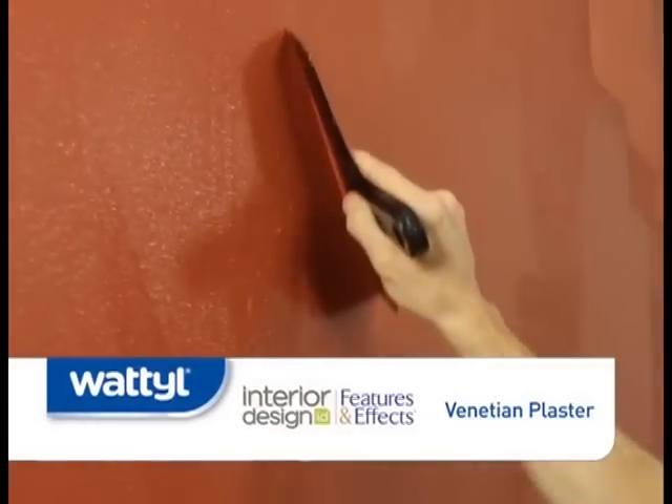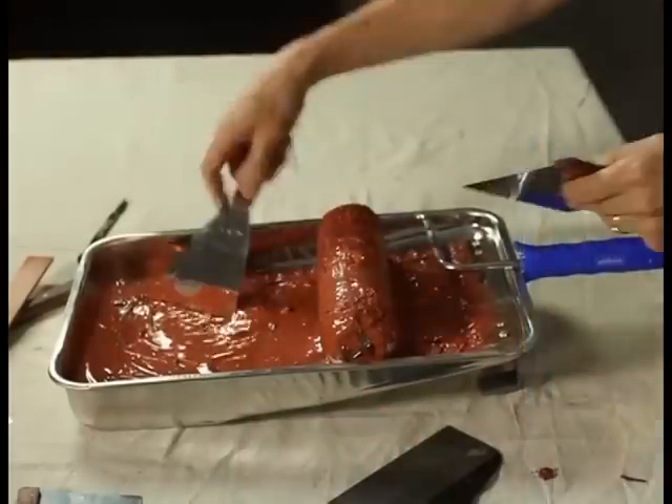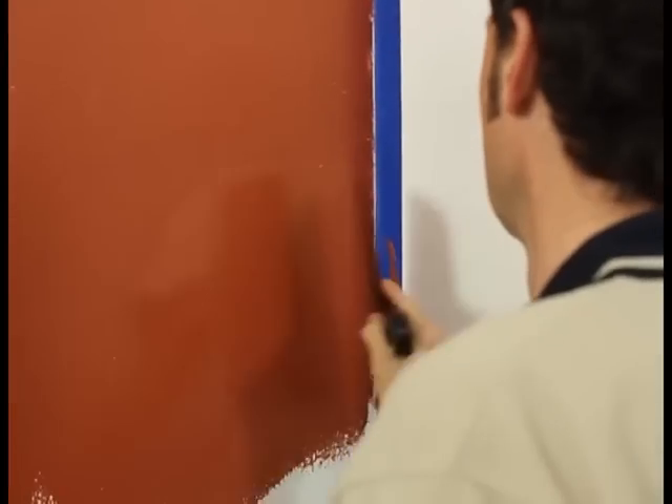When using the spatula, grasp the blade in your hand with two or three fingers on the backside of the blade to give you more control. Also, it's important to clean the blade frequently of any dried product. If you don't, small granules can scratch the surface and leave small gouge marks.